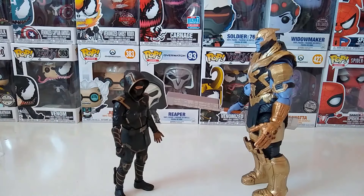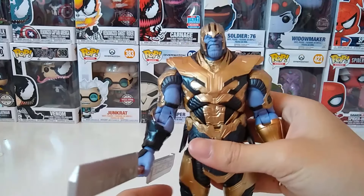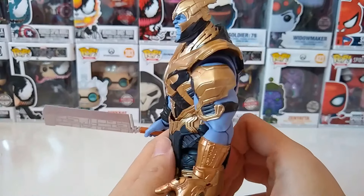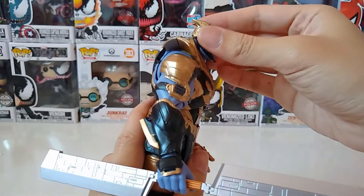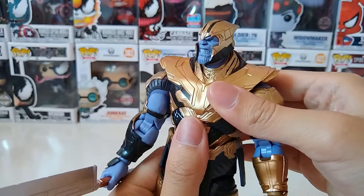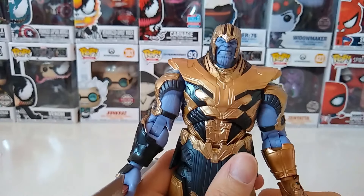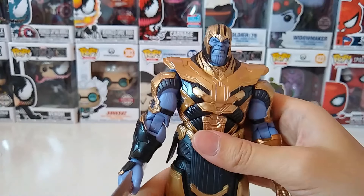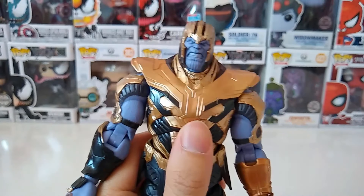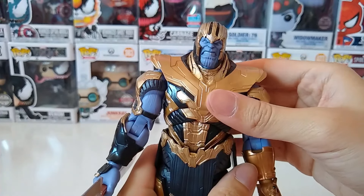That's about the Thanos figure — what do you guys think? Let me know in the comments, and are you going to get this? I am already liking it. Subscribe to my channel for future Avengers Endgame and Figuarts reviews. If you find this video interesting, hit like. Last but not least, I'm really grateful that you guys watched this video till the end. That's it for me, MipotatoRoboto signing off, bye bye!